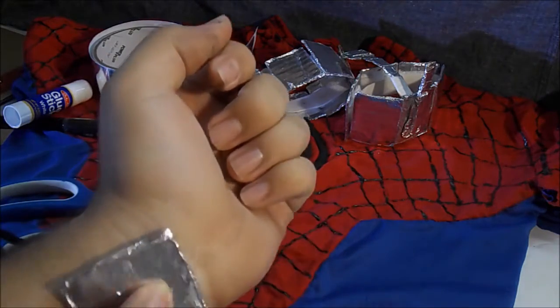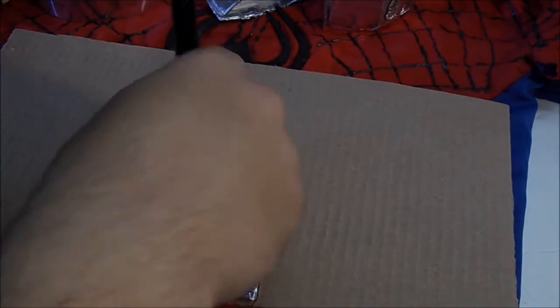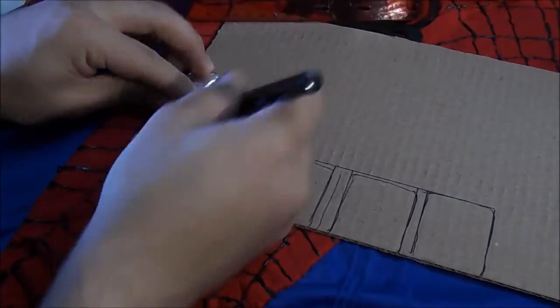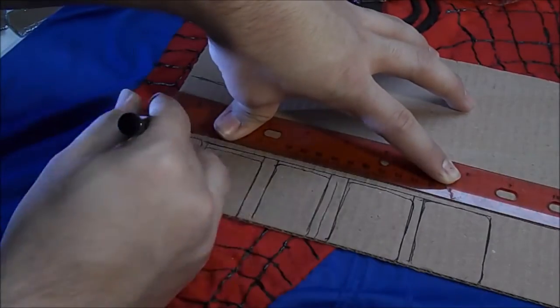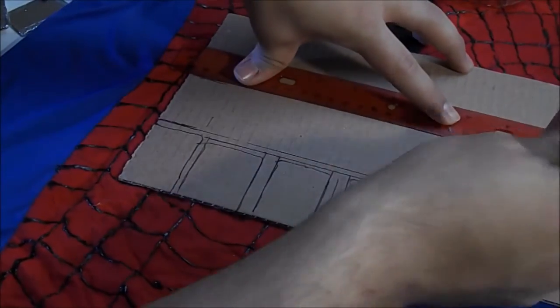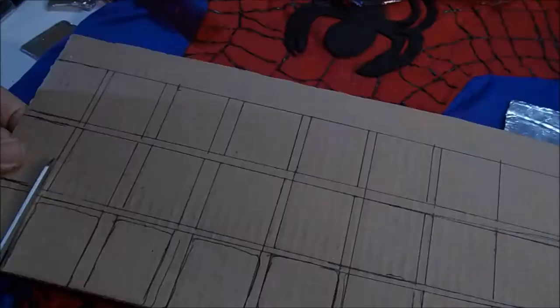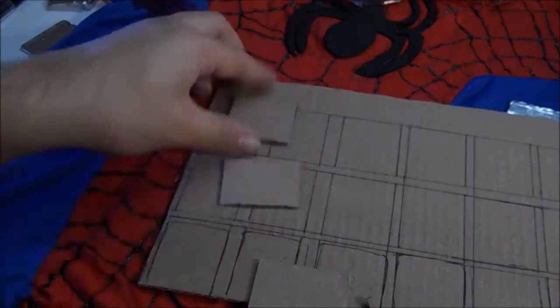Next, we're going to be making the web cartridge. You basically just want to measure out where on your wrist you want it to be — if you want it to be a certain length, you can measure that out. You kind of want to play with the measurements a little bit. I measured the length and the width — how long and how wide I wanted it to be. You only need about twelve of these, but I'm making a whole bunch because I'm going to use them for a belt for the Spider-Man suit. Then you just cut them out.